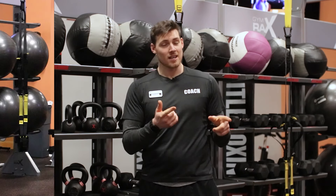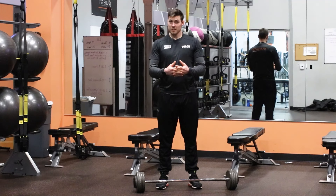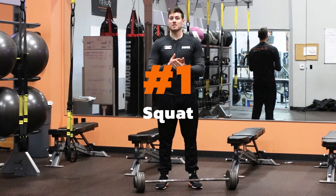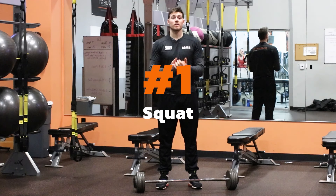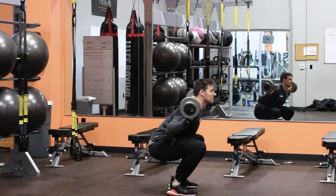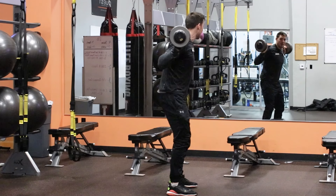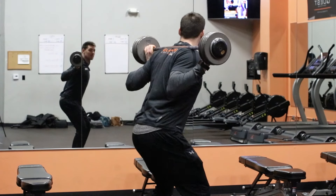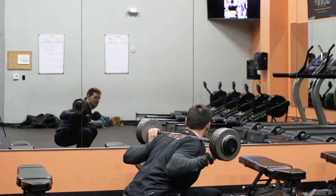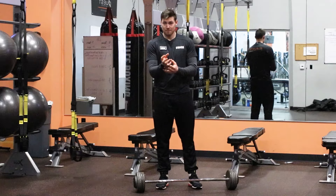Now let's get into the exercises. The first exercise is going to be the king of building the glutes, and that's going to be the squat. The number one thing you want to focus on if you're trying to build your glutes is going to be the hip extension portion of the squat. So when you watch me come through at the top of my squat, notice how my glutes come all the way through extension and tense before I go back down to another rep.